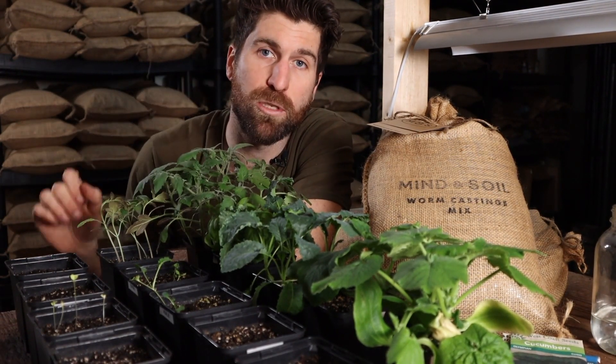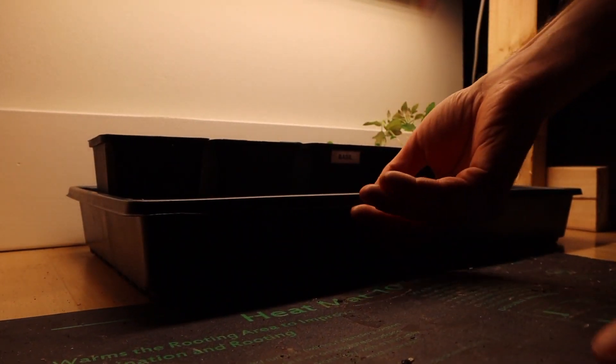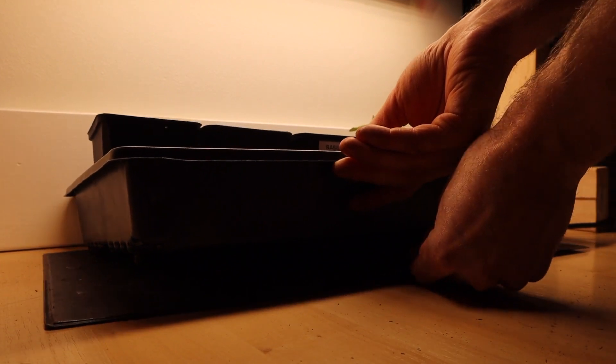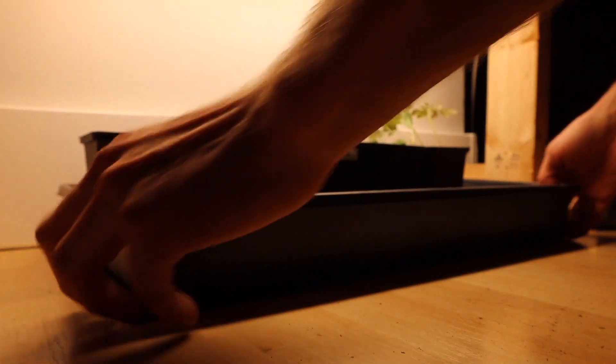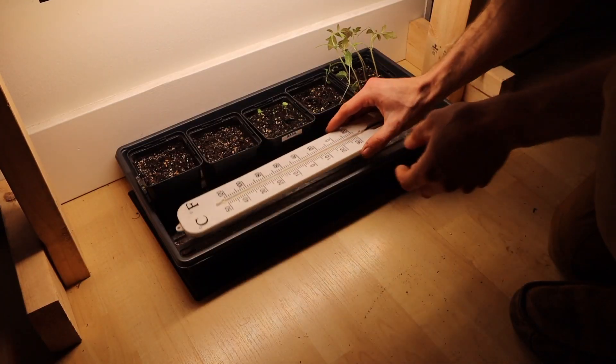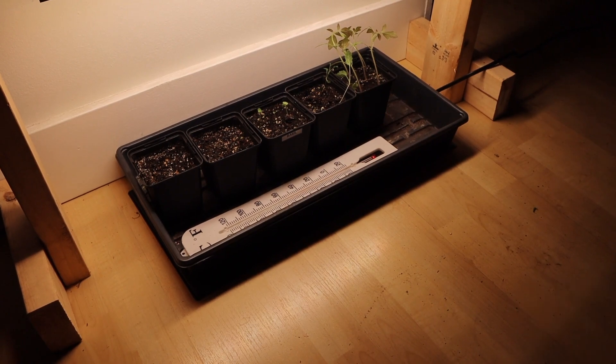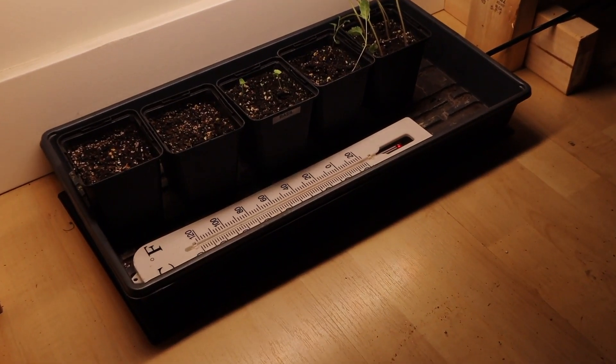If neither of those two options work, the third option is a heating mat. You slide this underneath the seed cells or the seedling tray, and it heats up the bottom and keeps the seedling mix nice and warm. In that case, place the thermometer right onto the seedling mat so you can see what temperature it is at where it's touching the soil.